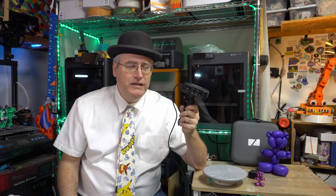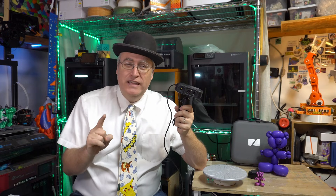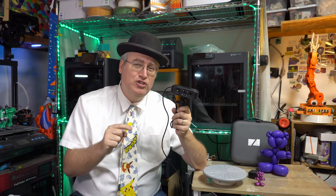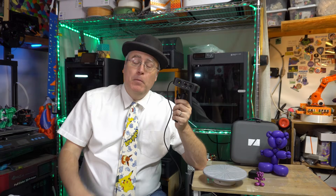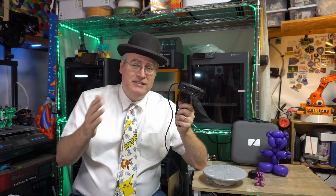I don't want you fast forwarding to the end to find out what I think about this scanner — I'm going to tell you right now. This scanner produces some of the best scans that I have ever had in my entire history of 3D printing and trying to use 3D scanners. However, it was a long and difficult road to get there. The learning curve on this machine was a lot harder than I expected, but once you get past that, the scans are amazing. Let me tell you a little bit about my journey with this scanner.